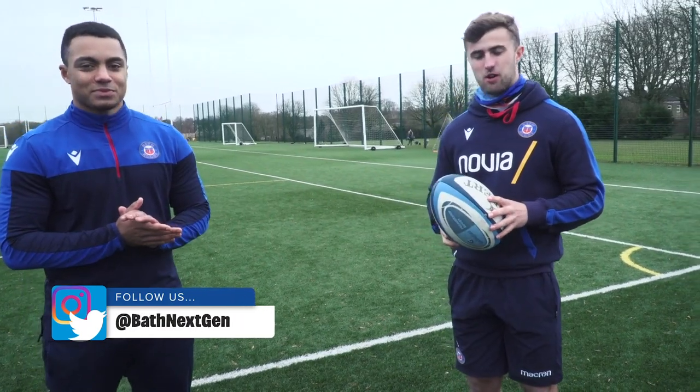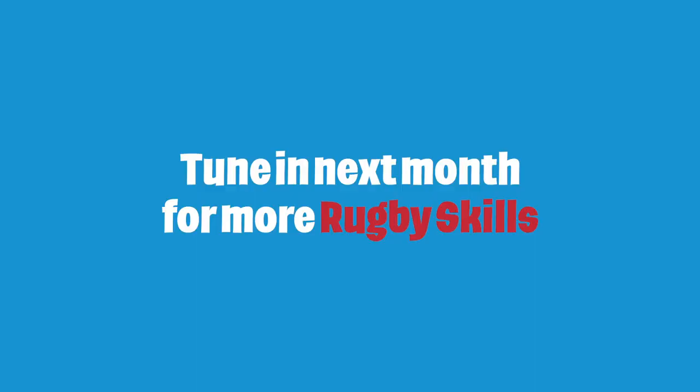Thanks for watching our skill video. I hope a few of our tips help you out in the future. We'll see you next time.